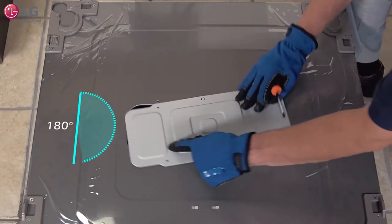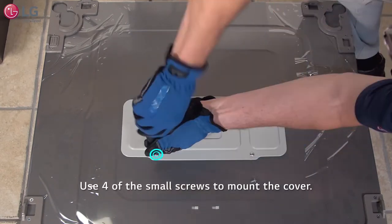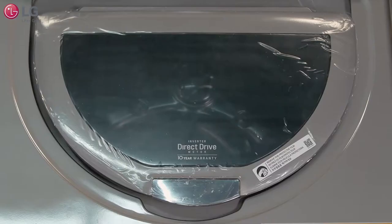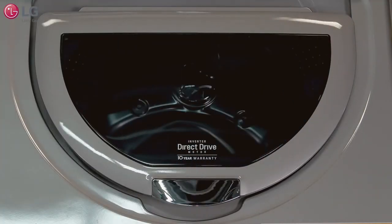Rotate the top cover 180 degrees and use four of the small screws from the installation packet to mount the cover. Remove any remaining package material. Remember to remove the protective film off the lid of your Sidekick Pedestal Washer before operating the unit.